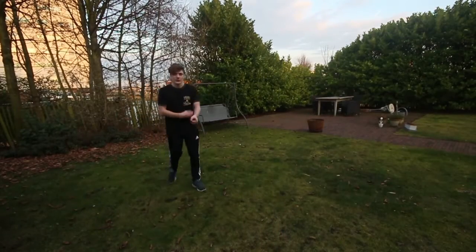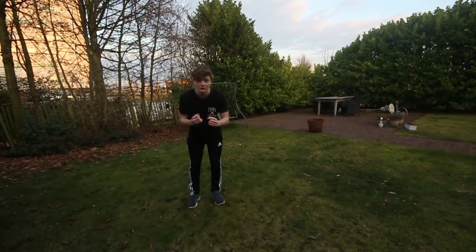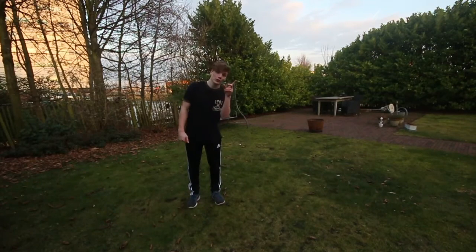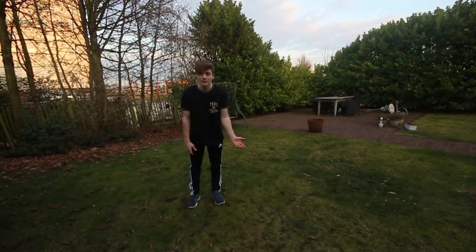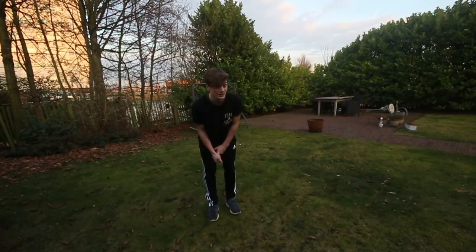The key to the cartwheel full twist is to get a strong, fast cartwheel, then practice your cartwheel-stop-full on the trampoline or something bouncy, then just commit. Keep practicing — that's the key. Practice a lot, train often. It's all about consistency and putting in the time.